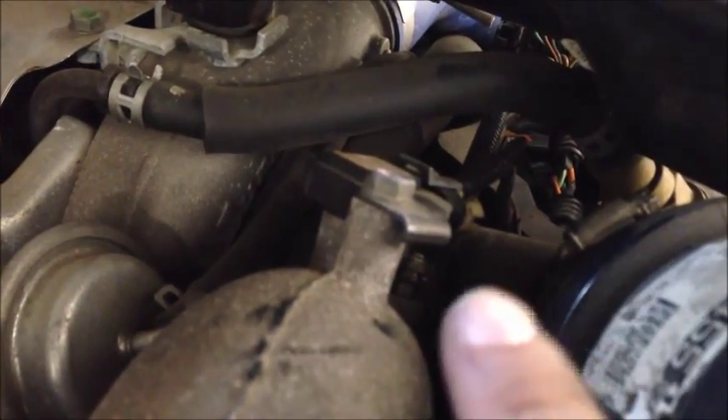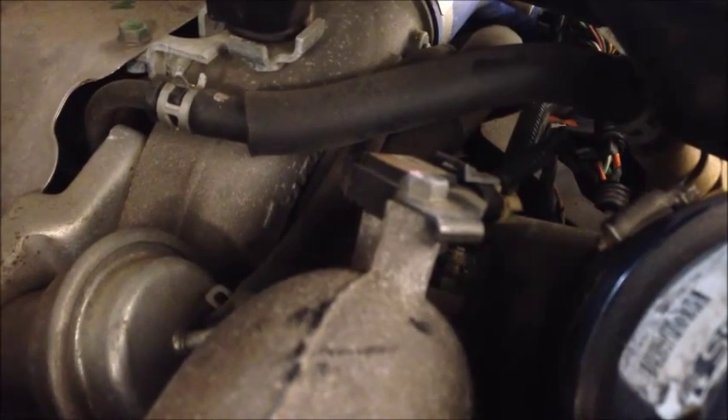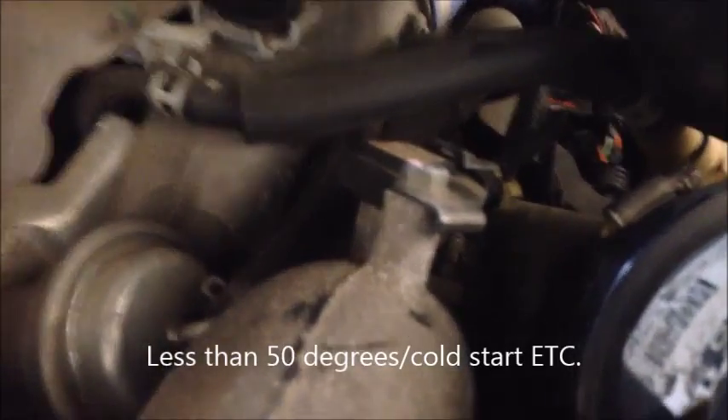I took a heat gun and checked out the intake air heater. It's located right up over here on the passenger side. Here's your turbo pressure sensor — it's just beyond that. There's one wire going to it. As a quick diagnosis, you can take a heat gun, shine it right up there, command it on, or get your vehicle under the operating conditions in which it'll turn on and see if it heats up. If it does, you know you've got some sort of signal issue.